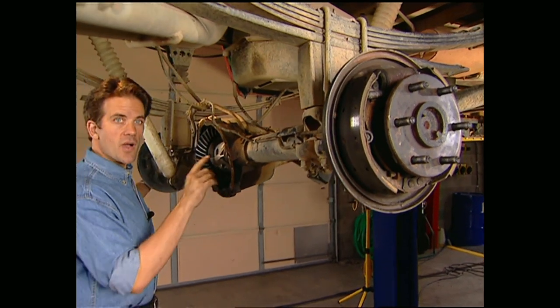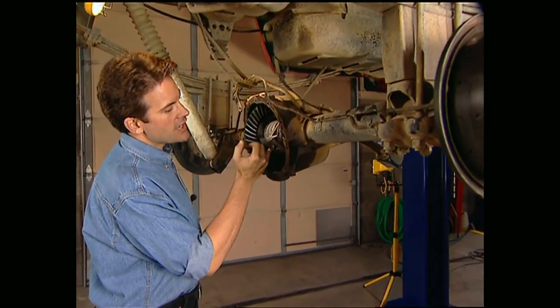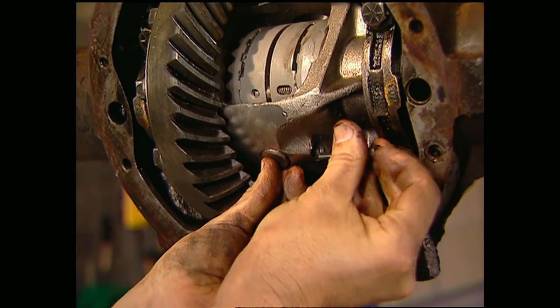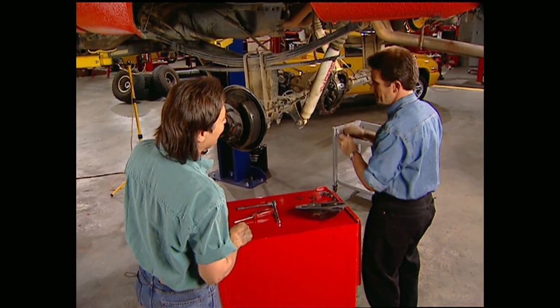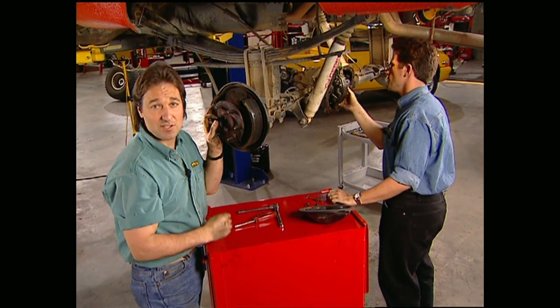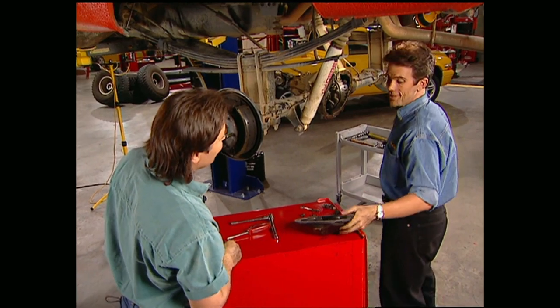Once all four springs are in place, go ahead and rotate the axle and line up the pinion shaft holes in the locker and the case. Your pinion shaft should slide in easily — if it doesn't, check the alignment of your holes. Now one thing to remember about lockers is they have a distinct popping sound from time to time, and this is not an indication of a problem, rather a reminder that you made the right choice.